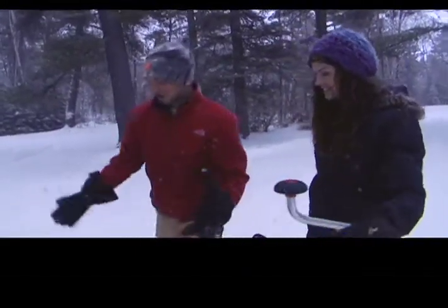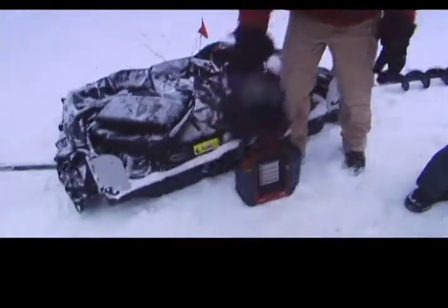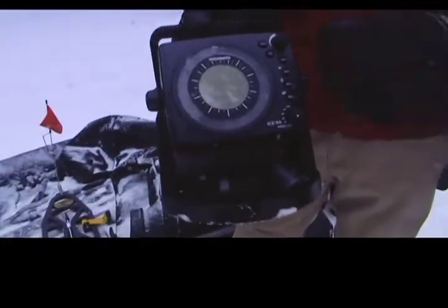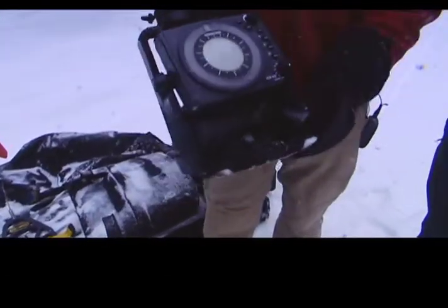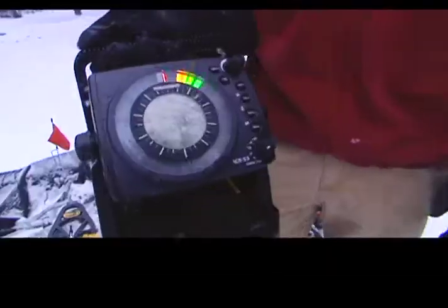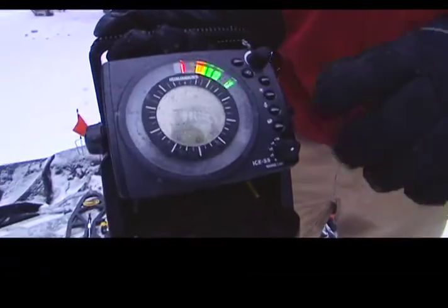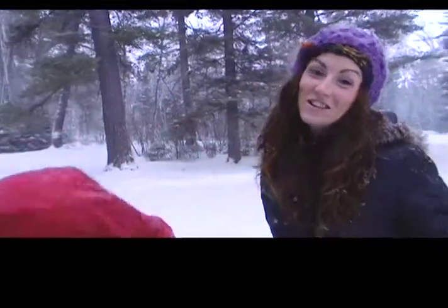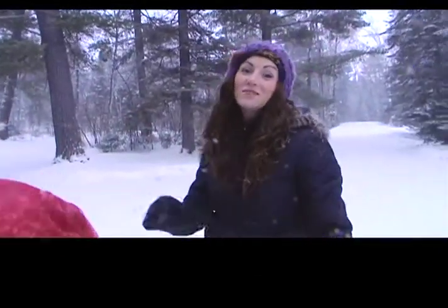A couple other essentials for going out ice fishing are electronics, like this little flasher. These things will show you how deep it is, show you fish on the bottom, show you your lure, and show you how fish interact with your lure so you can figure out how to jig your bait to trigger those fish to strike. There's no question that they help you catch more fish. I don't even really like to go ice fishing if I don't have this thing with me.